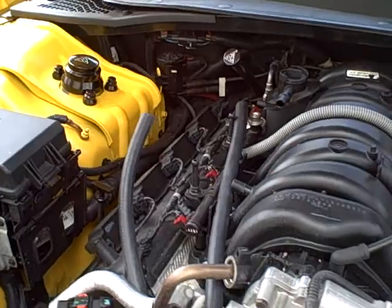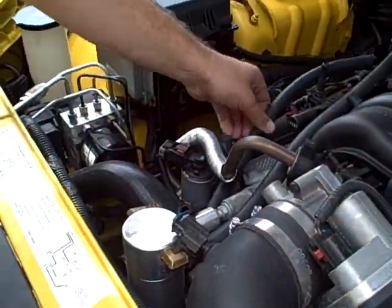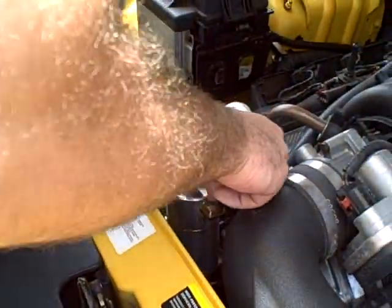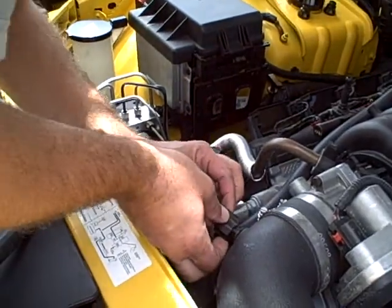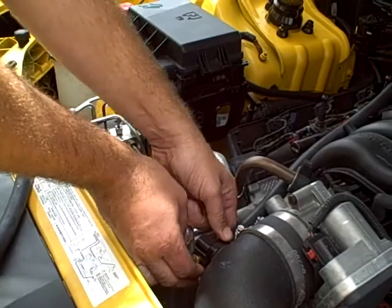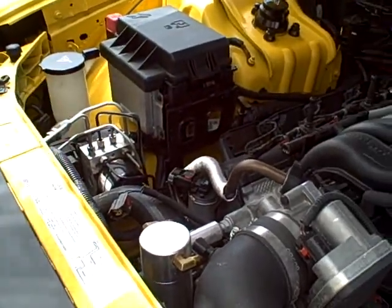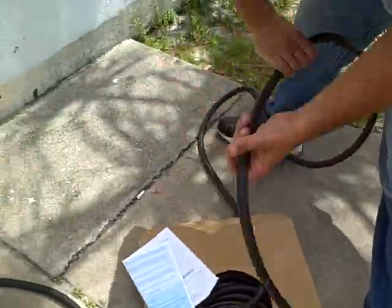But it's true, old dirty — it will degrade over time. Dan's installing the new hose.